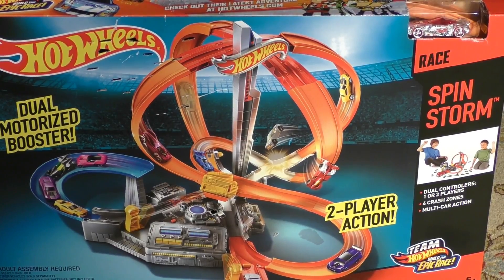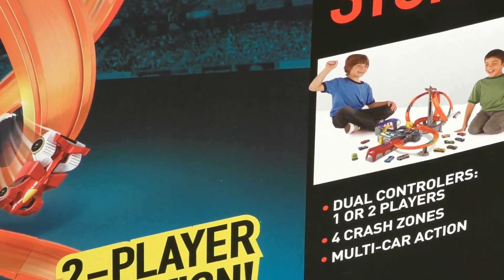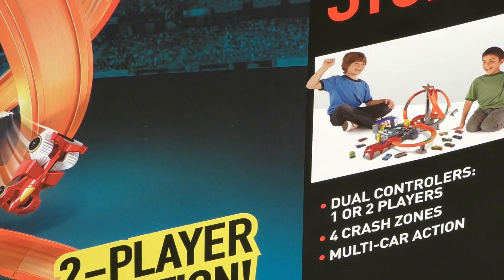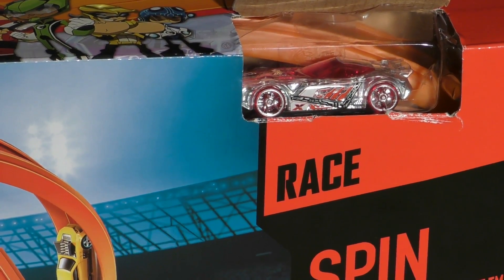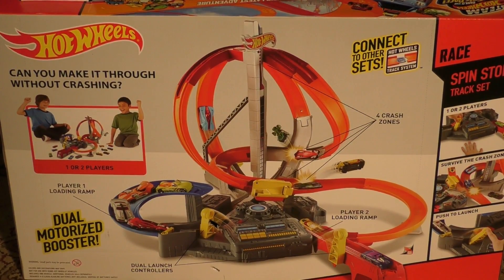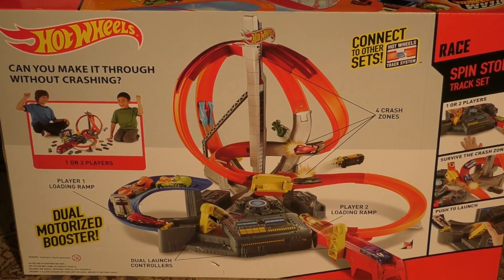It's really two boosters in one. It has dual controllers to let two people go through there. It says dual controllers for one or two players. It's got four different crash zones and multi-car action, so you can run multiple cars on this one at the same time. Also, if we look up at the top, there we have Nerve Hammer. Here we have the back of the box, and we see it's got two loops that intersect at a couple of points, so you have some possible crash zones.